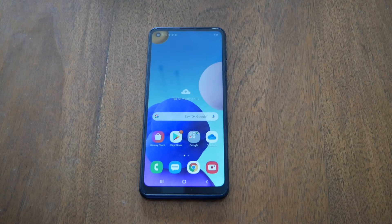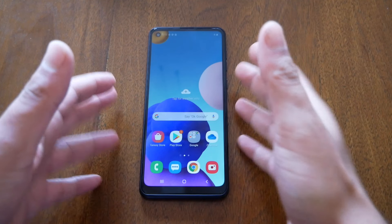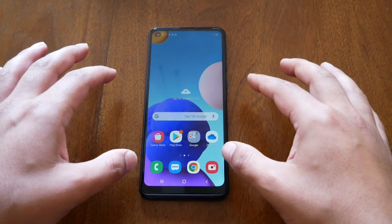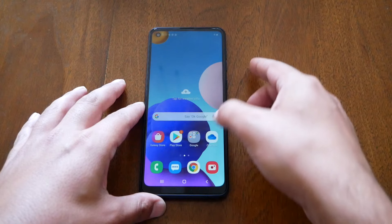If you're going to do a hard reset for the A21, it will be very straightforward with easy steps. All you have to do is make sure to turn off the phone completely, then press the power and the volume up buttons. Once you see the Samsung Galaxy A21 logo, release your finger from the power button and keep holding the volume up.